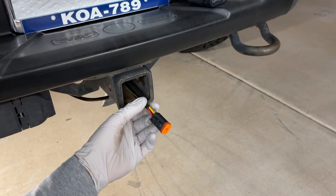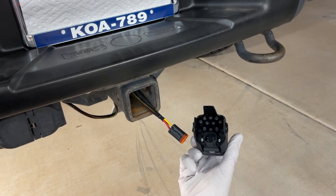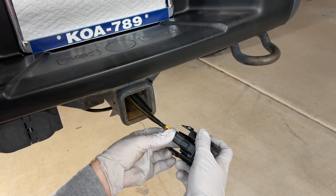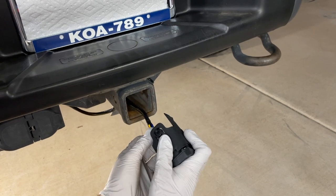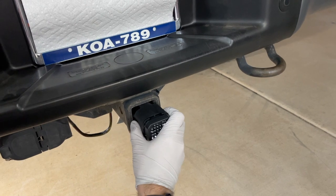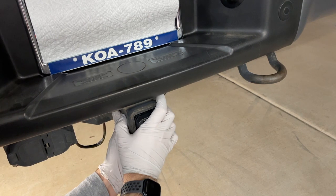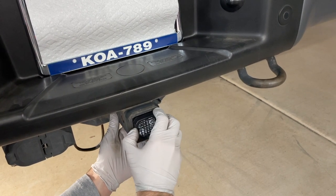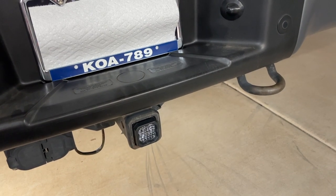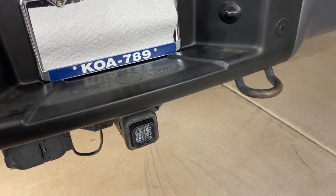We have our Deutsch connector coming out the front side — this is all pre-wired, so we don't need to worry about any of the pin-outs. We have the back side of our light here. You can see the keyway — keyway plugs in no problem. Now for installation of the pod into the receiver: press in those tabs on the side and it just slides into place and clicks. It's a little loose — if you want, you could use some rubber, foam, or felt. We'll run it like that for now and see how it goes.